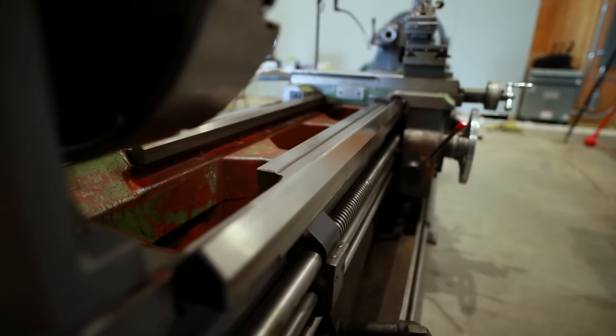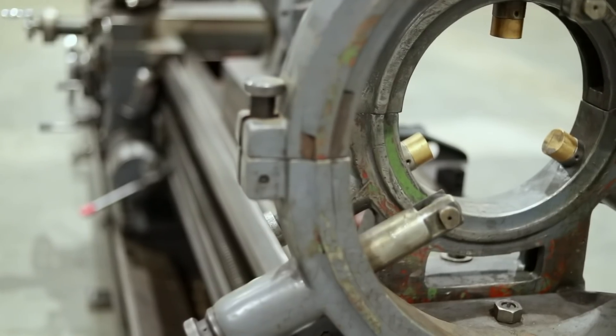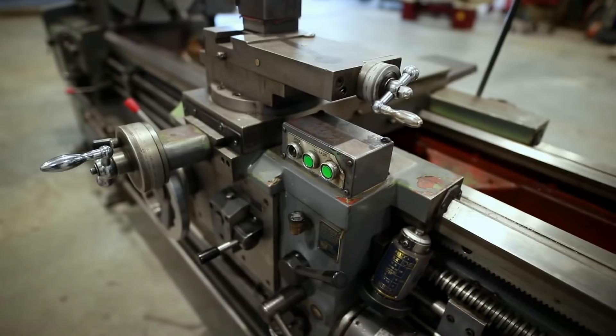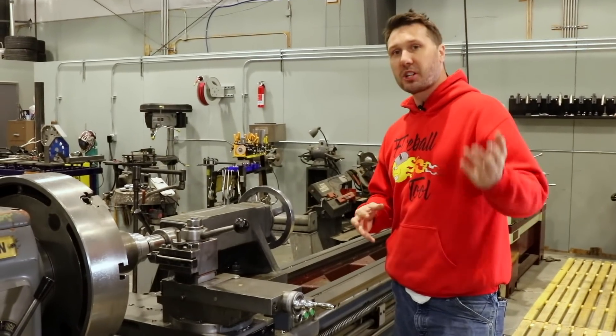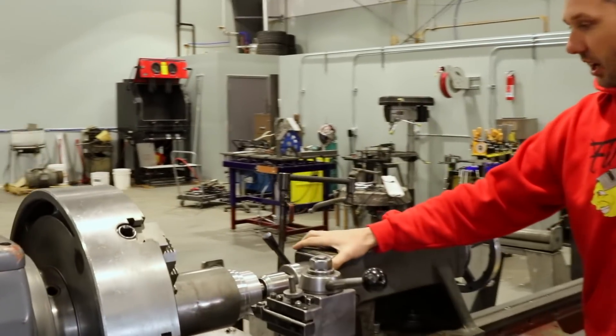As you can tell, this is a used machine and it was used right up to the day I got it. It was great to be able to talk to the machinist about how it works — he went over all its little quirks and positives with me. Let's start back here at the tailstock.